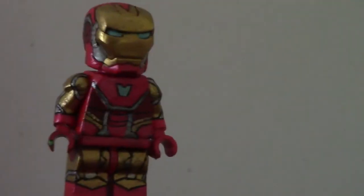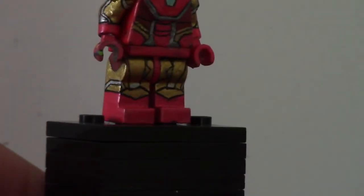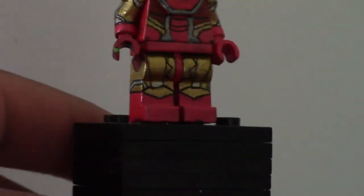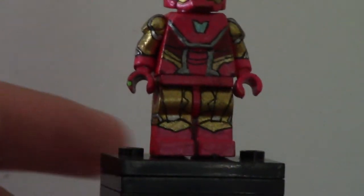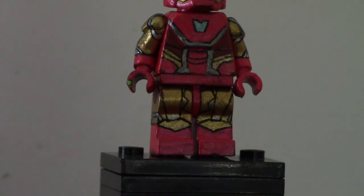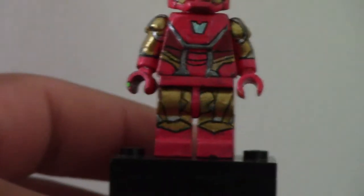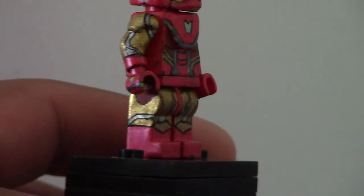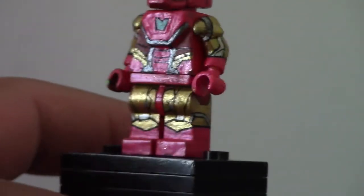The legs are pretty simple, just some basic painted lines on there — gold and silver plating. The arms are painted with basic lines on each side. Not that hard, just sort of regular.